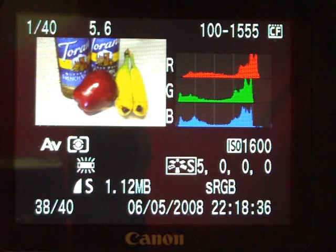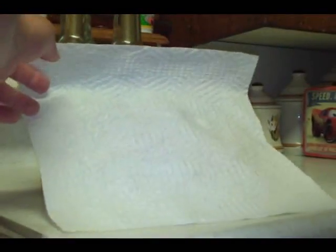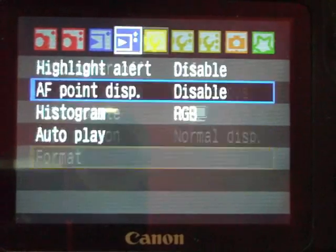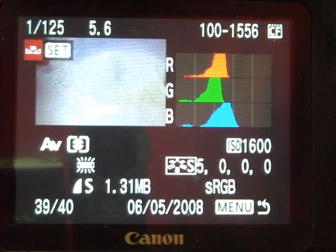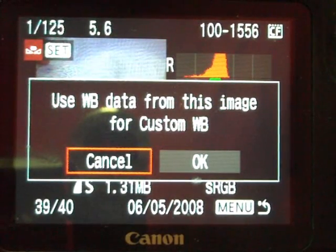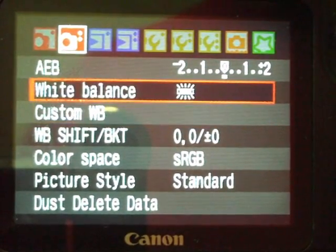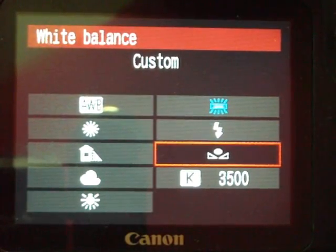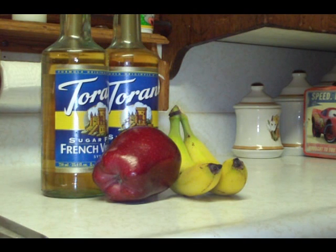But to set up a custom white balance, all you need is anything that's pure white. Here I'm going to use just a paper towel. And what I'm going to do is lay that right over my subject so it's receiving the exact same amount of light. I'm going to take a picture of that. Now I'm going to go into the menu, go over to my white balance settings, which is the second menu from the left on the 40D. I'm going to look for custom white balance, custom WB. I hit that button — it's going to show me some different images. The last shot that I took popped up, so I'm going to hit the set button. It asks if I want to use the white balance data from this image. I hit OK. Now since I wasn't on custom white balance before, it's going to ask me to set it to custom white balance preset. And now, here's my final shot.